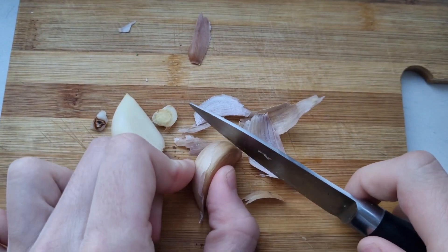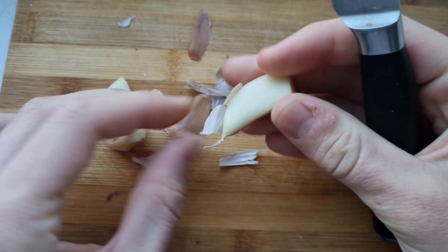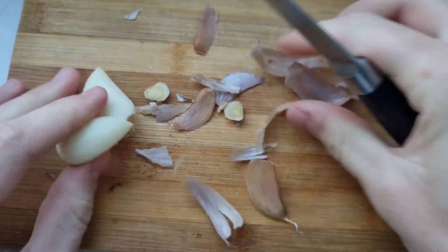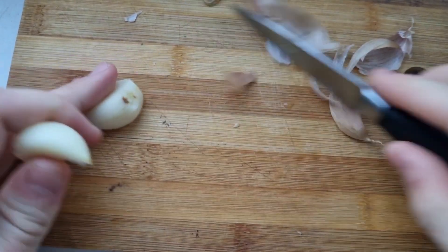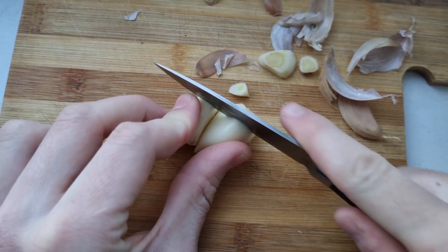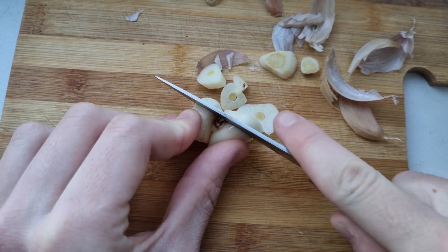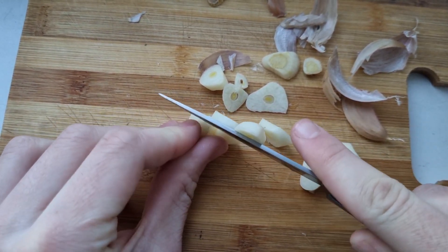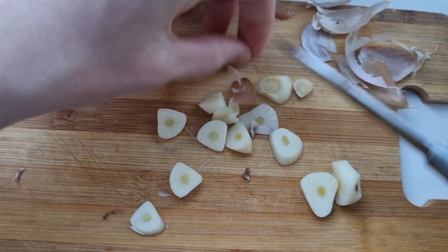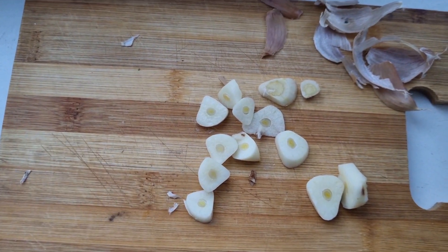Peel the second clove. Now we need to chop the garlic — not too fine, but chunks like this, medium. We cut our garlic into slices like this. The peel should have been removed, of course. And we're on to the next step.